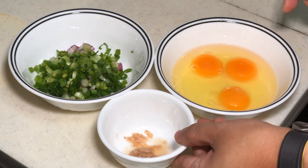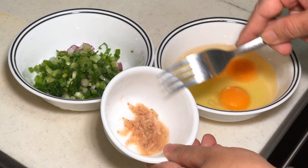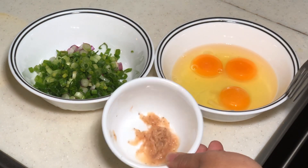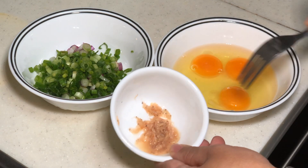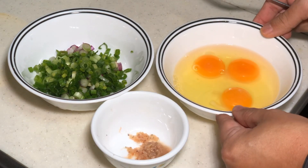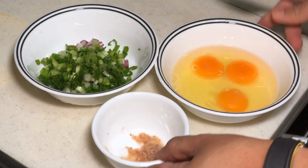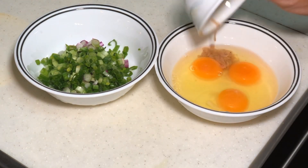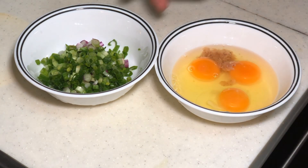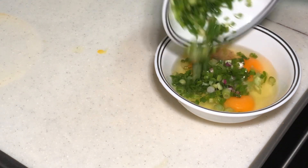I'm going to use about one teaspoon of cincalok. Not too much because it is very, very salty like I said. I try to remove the water. I have three eggs here and some green onion — very simple. Just add it inside, and then the green onion.